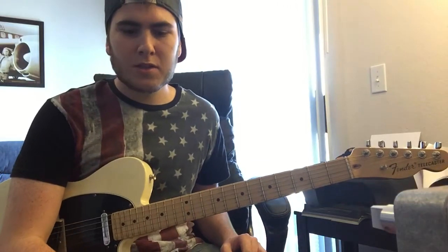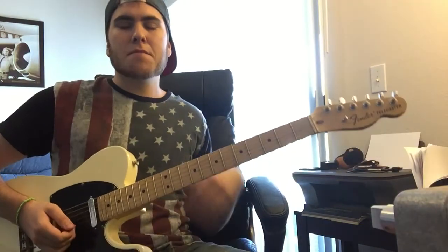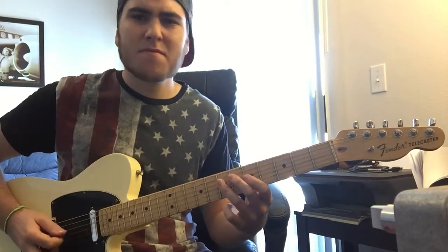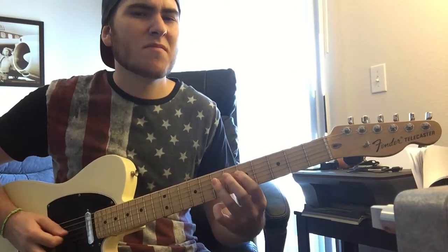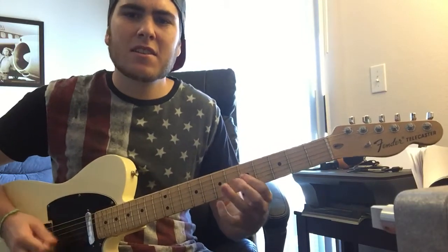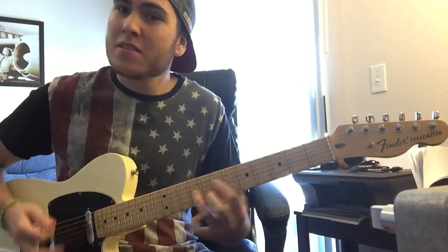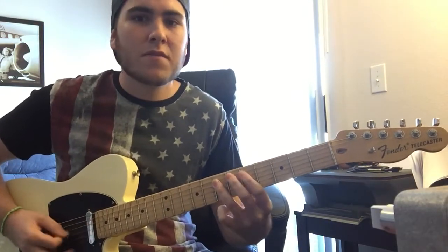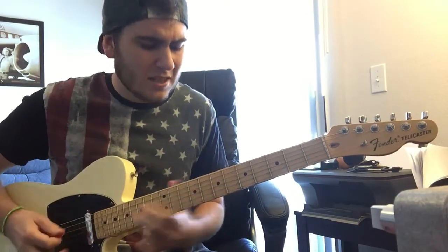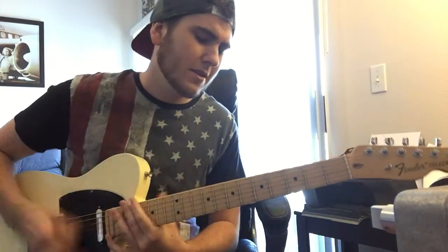So that gets you started with some more single note stuff. And really for this style you can combine all those things — like start with maybe some single note stuff and add in a double stop and some fourths.